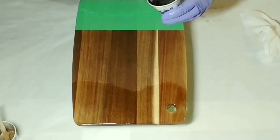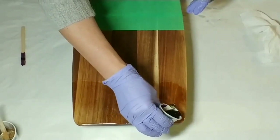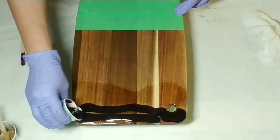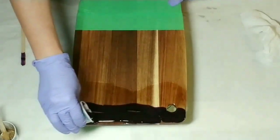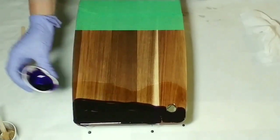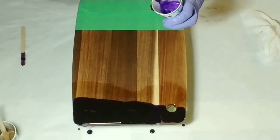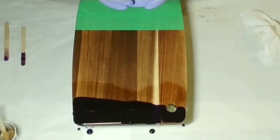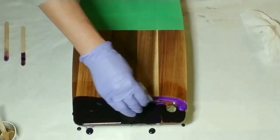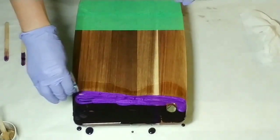Okay, so we're going to start off with the darkest purple — that's the Dioxazine purple Liquitex acrylic ink. You'll see I am not using it all; I always like to leave a little bit of color left over just in case I need to do some touch-ups. And here I am pouring the lighter purple mica.